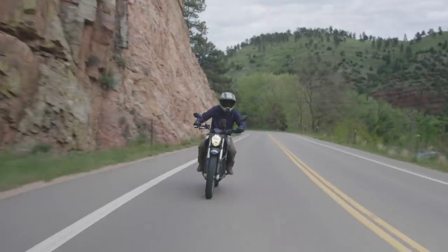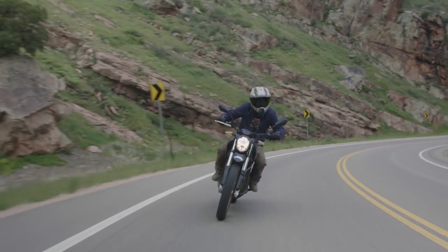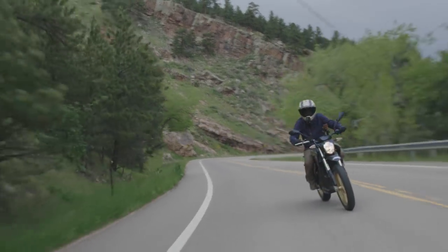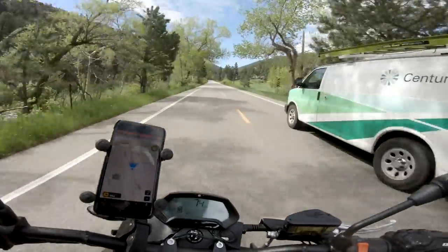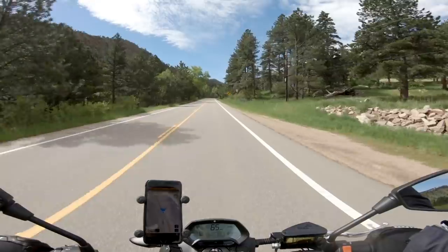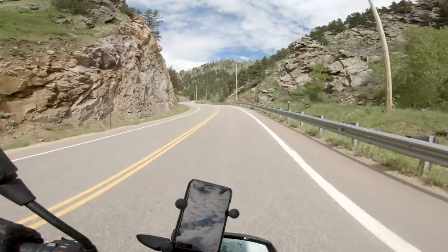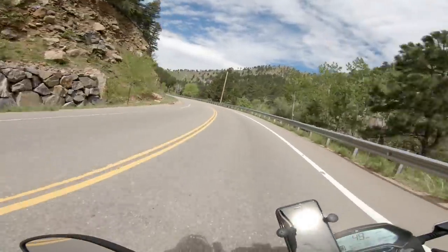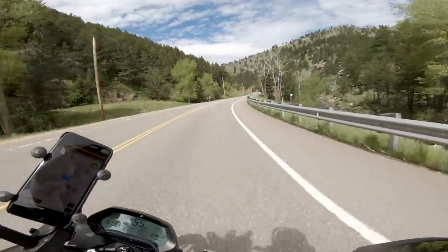This bike is just so butter smooth. It's a really comfortable ride — so quiet, so smooth, and tons of power. Tons of power to overtake vehicles if you need to. It just gets up and goes. Brakes feel really nice on this bike — they're Bosch brakes with ABS, and it's got a 320 millimeter front rotor. This bike is just so smooth and so fun. What a good road to be testing it on.